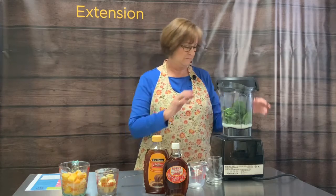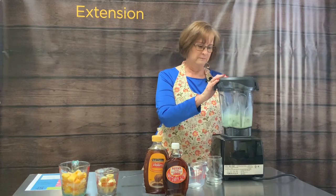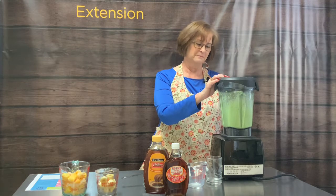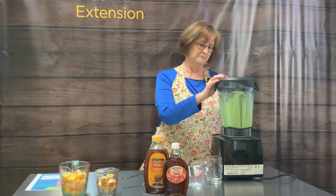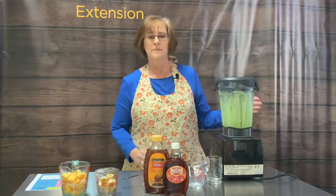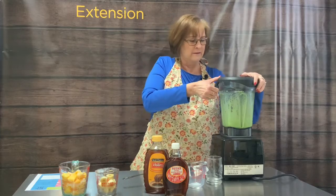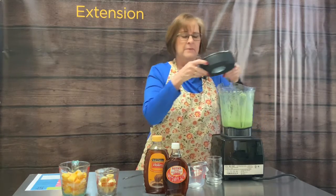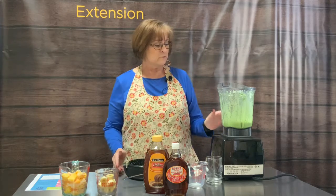I blend in a couple of steps. The reason we do this at this point is because you want those dry ingredients to get in there and to hydrate.